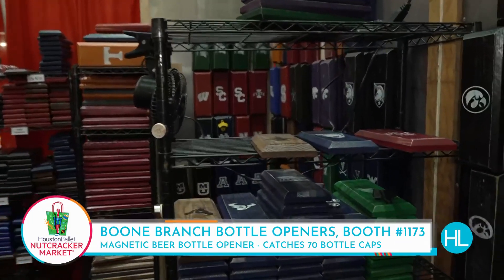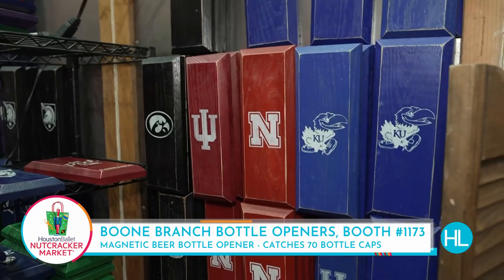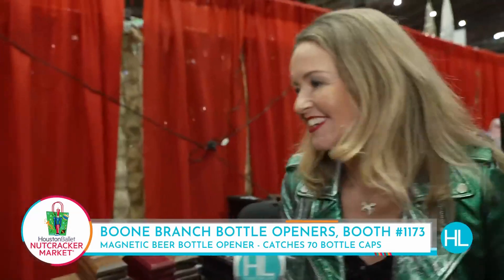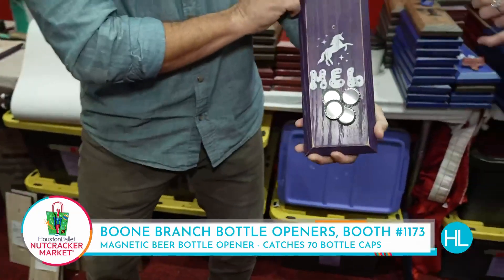You can basically pick your favorite team, your favorite theme — too many options. And actually, I think we may actually have one just for you. Check this out. No way. Hot off the press.